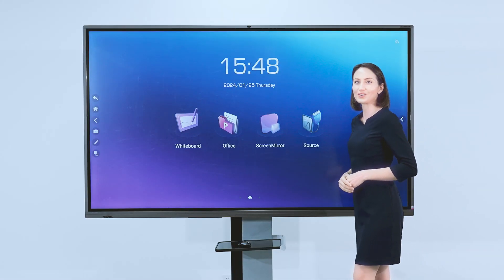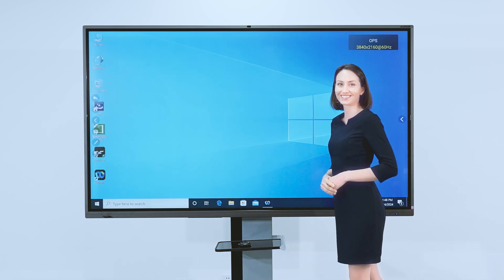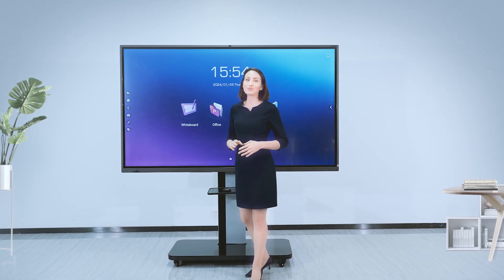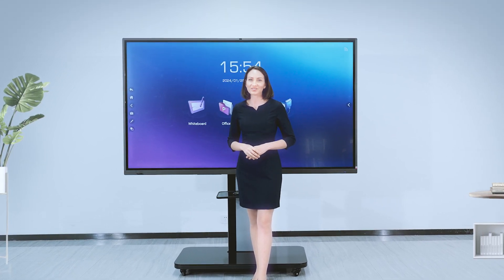If you want to enter the Windows system quickly, just slide right on the home page. This Horion interactive flat panel is an important tool for meetings. More functions are waiting for you to explore — let's use Horion IFP together.